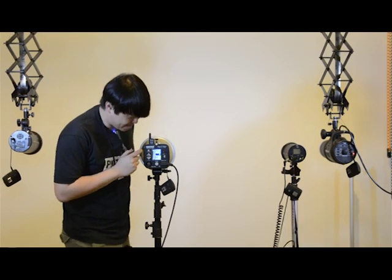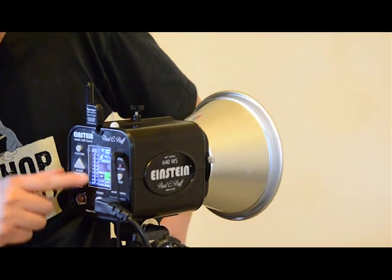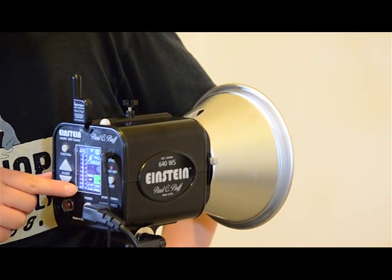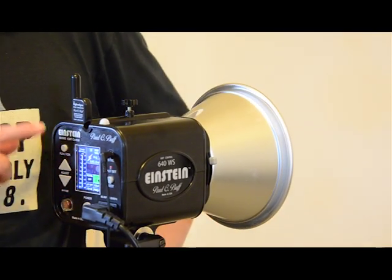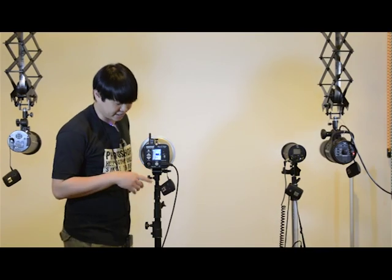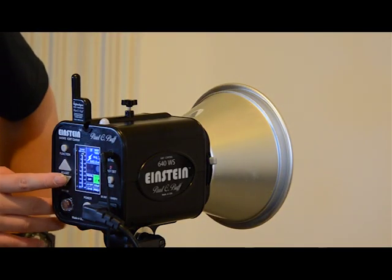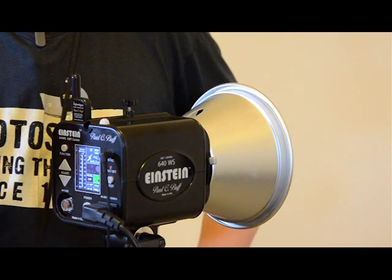This Einstein is pretty exciting because it shows you the graph of the power adjustments. It goes all the way down to 1/256, which is a lot compared to what I have on my old units — about 1/64 or 1/128. This one goes down to 1/256, and it gives 1/10-stop increments, which is very, very precise.